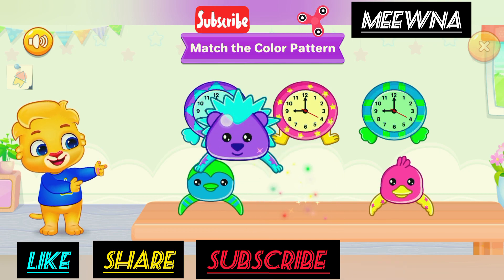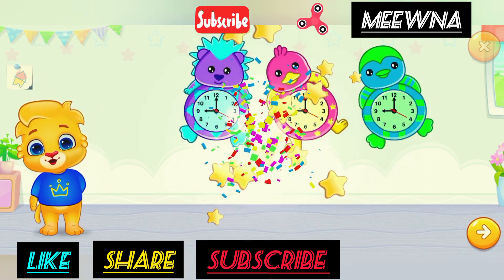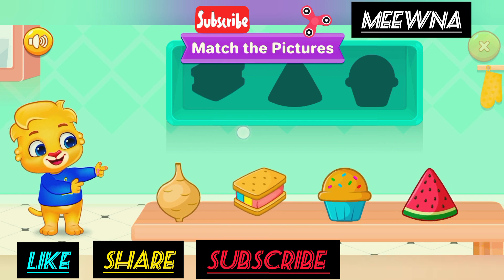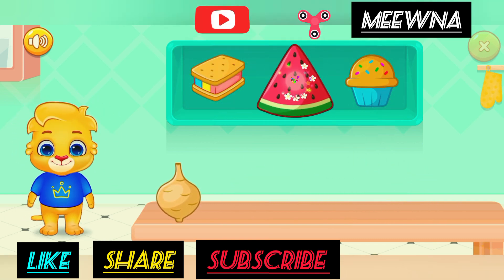Match the color pattern. Match the pictures. Superb! Woohoo!